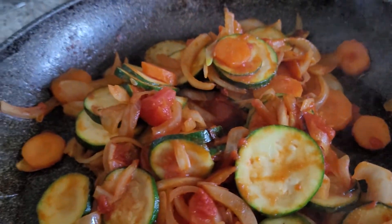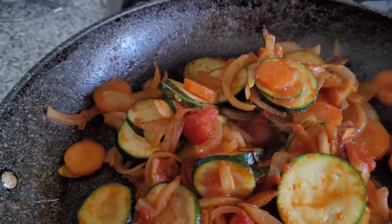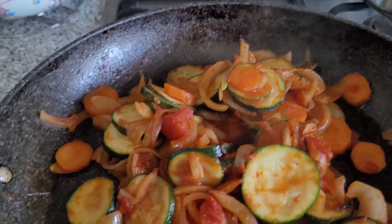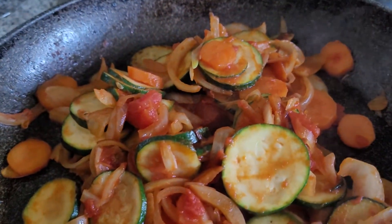You can sprinkle sesame seeds on top, then eat it on wholemeal bread — toasted or just plain fresh. Or in my case, I love rice, so I will eat it with whole grain rice.